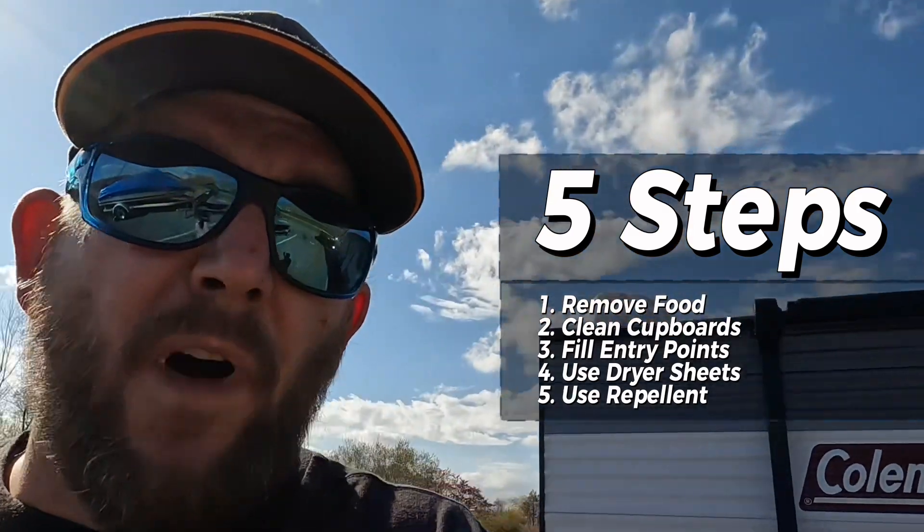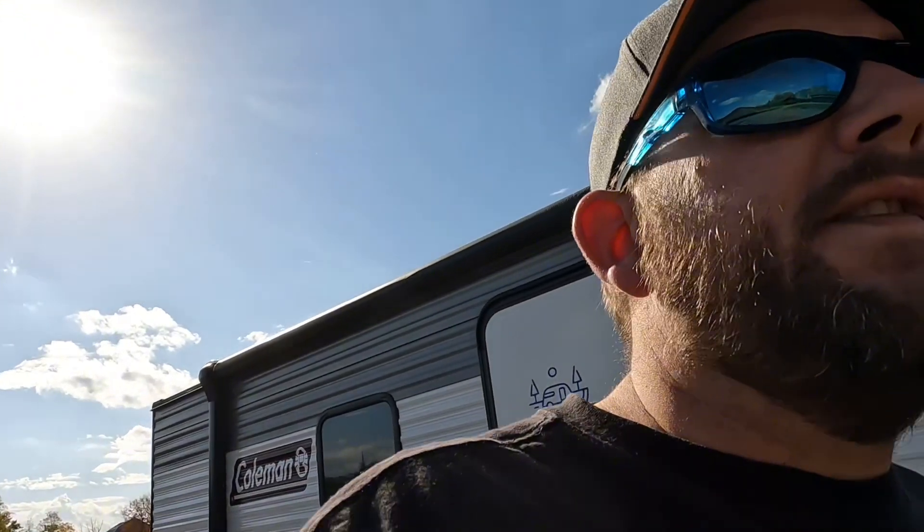That's really it — those are the five steps we follow every year. We haven't had any issues and don't want any in the future. For the 15 or 20 dollars invested, it's great peace of mind and a solid insurance policy. One other tip: make sure you're checking on your camper throughout the winter, whether it's in a storage unit or parked away. The sooner you find a problem, the sooner you can eliminate it.